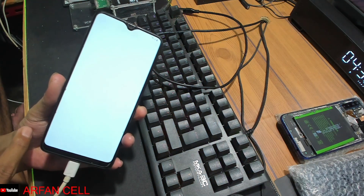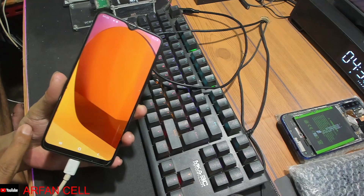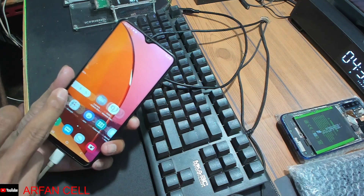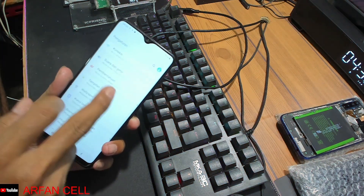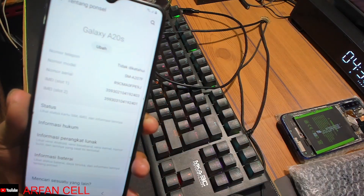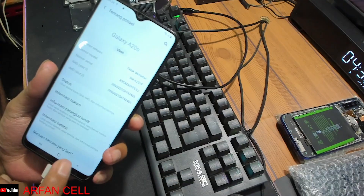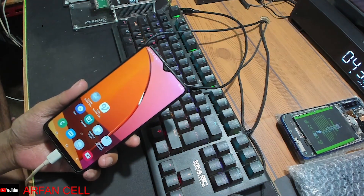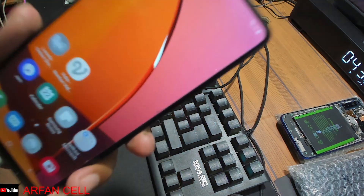Kita berikutnya temen-temen ya, selesai. Dan bisa masuk menu handphone-nya temen-temen ya. Ini saya lihat tipe handphone-nya supaya temen-temen tahu: tipe handphone-nya A207F. Cukup sekian dan terima kasih, semoga tutorial ini bisa bermanfaat bagi yang belum tahu. Wassalamualaikum warahmatullahi wabarakatuh, selamat menikmati.